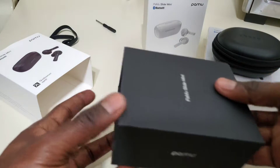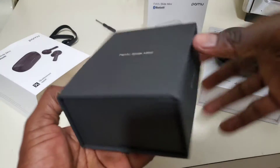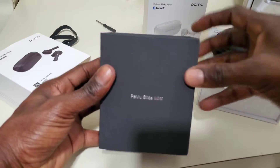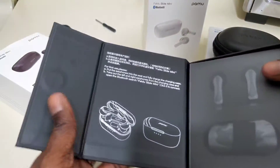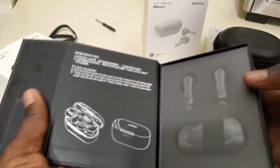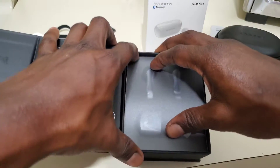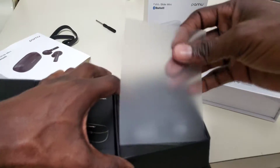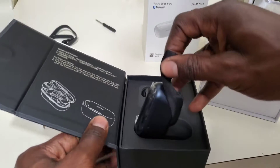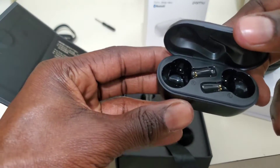You just slide it right through. Nice packaging. You open it like this. Very nice. There's your welcoming right here — some nice designing. There's the product. So here's your charging case.